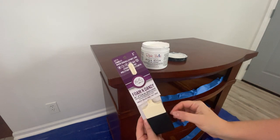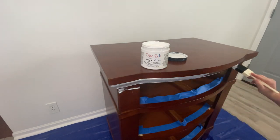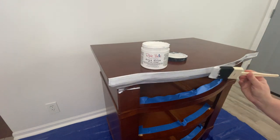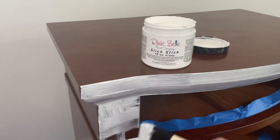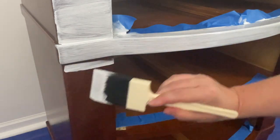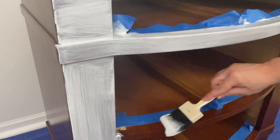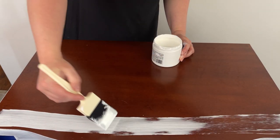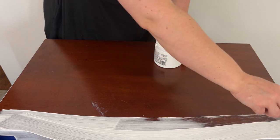Now I'm using Dixie Belle's Slick Stick and the Foam and Dandy brush. I'm using Slick Stick because the finish on this piece is so shiny and slippery. I could scuff sand it but pulling stuff outside to sand it and bringing it back in is a bit of a hassle, and Slick Stick is an amazing product. It's a bonding primer, so if you're painting metal, a mirror, plastic, or even just a really shiny surface, you would use Slick Stick. You apply two coats, waiting two hours between coats, then wait at least 12 hours before applying paint — everything bonds to it. I have no issues with chipping or peeling. Slick Stick is my go-to product for anything slippery.